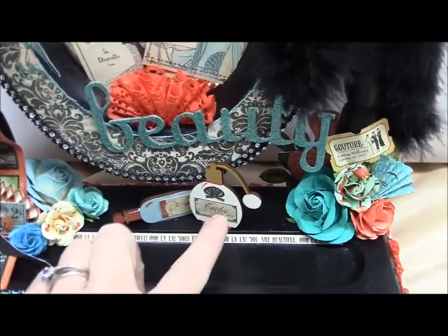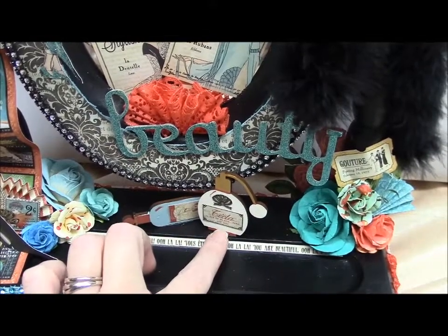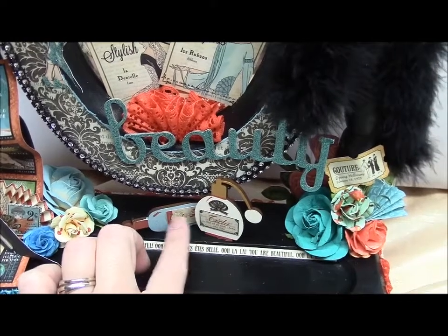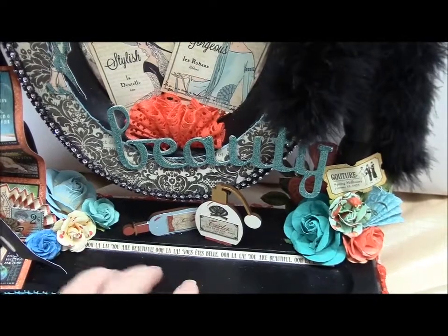Here are some perfume bottles from Sawcrafter's store. I painted them with acrylic paint and then fussy cut some things out of the paper line to make it look like labels, and I kind of laid them there.